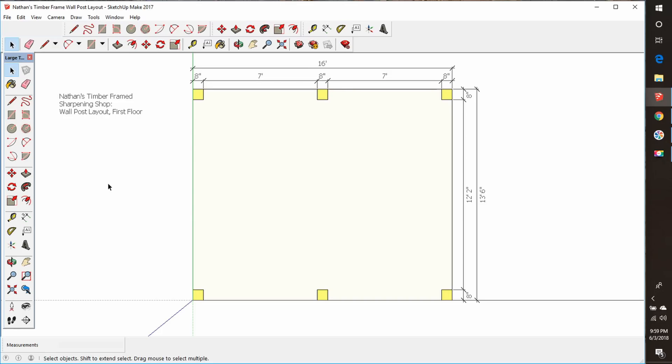Nathan had a couple of wish lists for how he wanted to start this frame — some ideas about what material sizes to use. His frame is very small: 13 foot 6 inches wide by 16 feet long. If you're questioning the 13 foot 6 inches, that's because the slab is pre-existing and that's what he has to work with. He wants to cover the whole slab, so that's the size we're going to work with. It's going to make things a little odd, but not terribly bad.